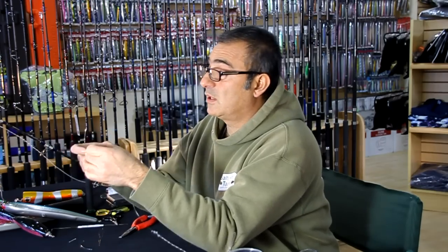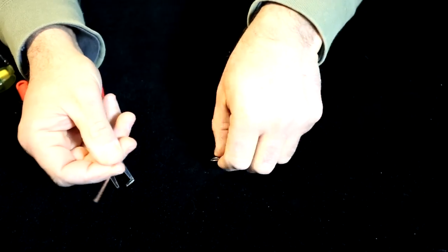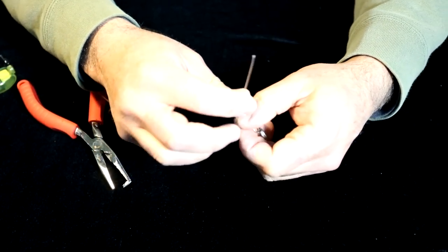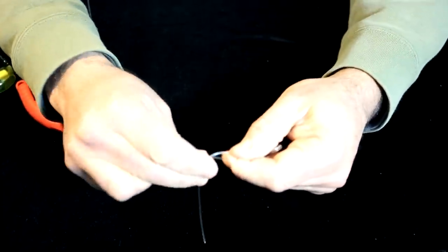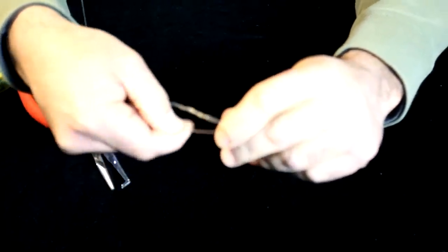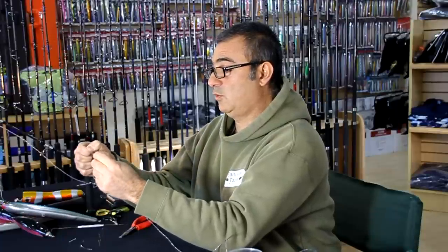Especially if it's warm and I'm targeting GT, it will be much warmer. But anyway, you take that end, put it in the eye, go three times around, then take that tag end and put it in the loop right here. Hold on to it.